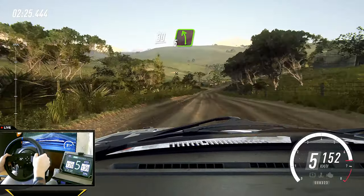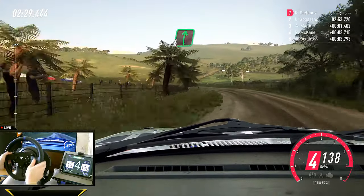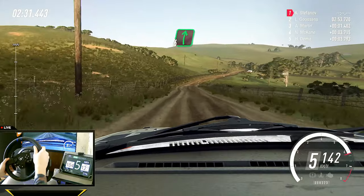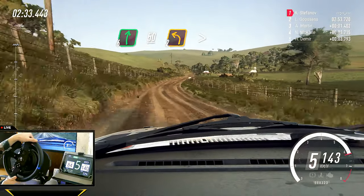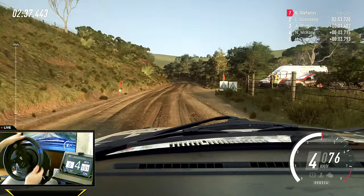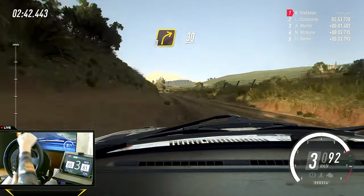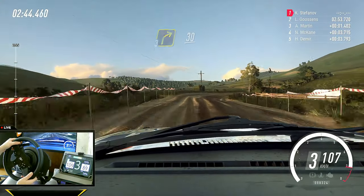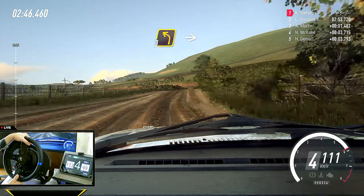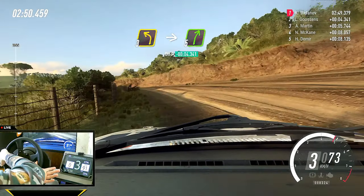Small cut, five left of a crest. 50. Six right long. And keep left of a 50, two left long tightens. Into three right. Into five left long, over crest. 30. Small cut, three left. Into five right long. 160.